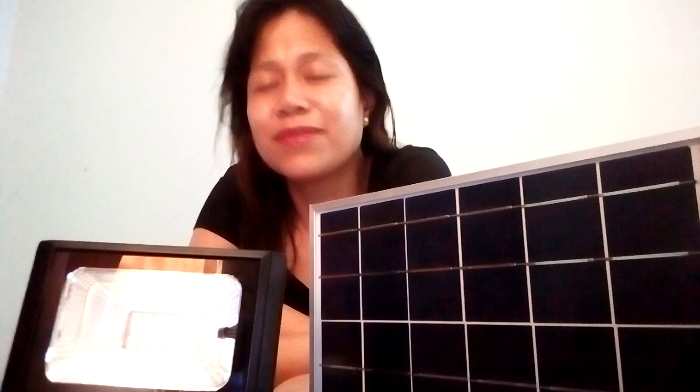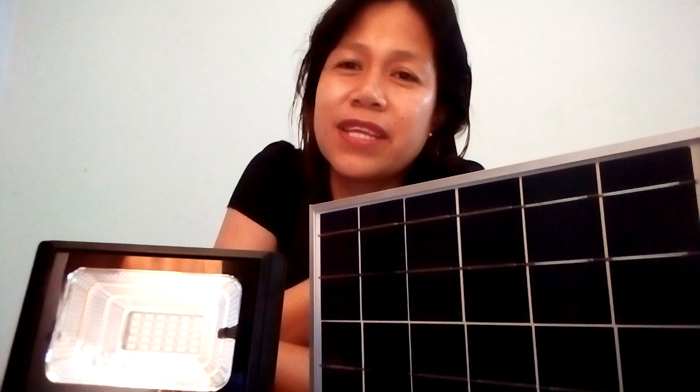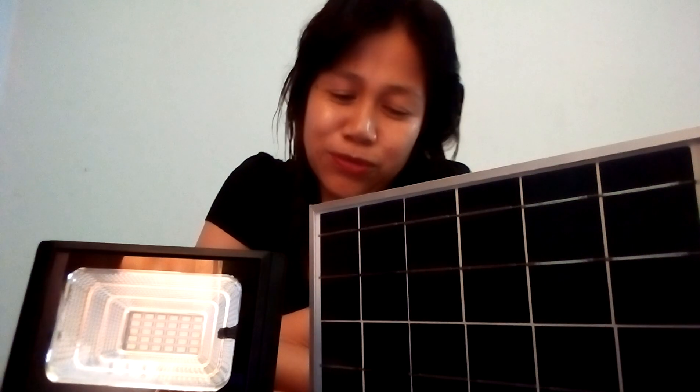Hello guys, welcome to my channel, this is Norbel Cuatres. If you are new to my channel, don't forget to press like, click subscribe, and the notification bell so you'll be notified every time I upload videos on YouTube.